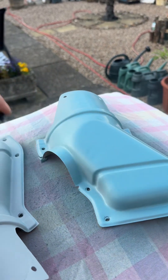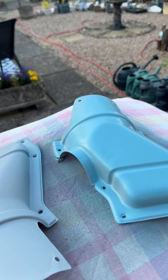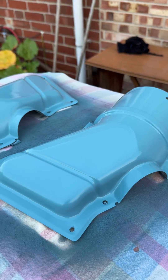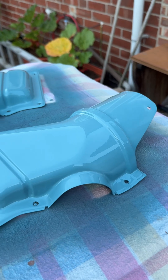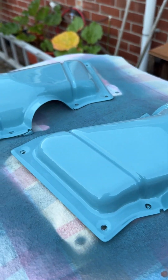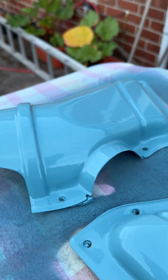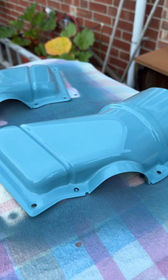Same rule applies with the base coat — nice and light to start off with, build it up slowly. And there we have the finished product. Here we are after two coats of lacquer — it's about the best you're going to get out of a spray can. We're going to let these dry and get them fitted. Thanks for watching.